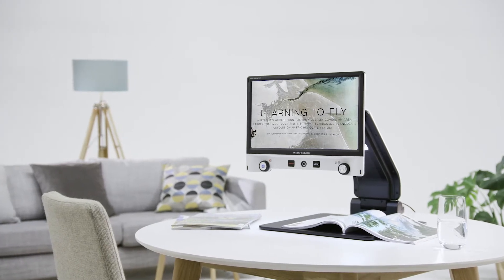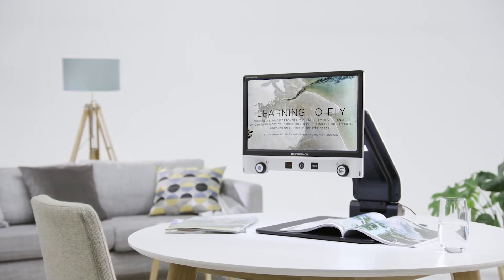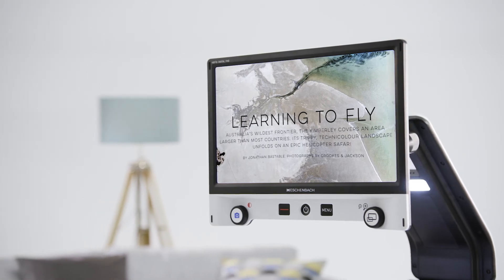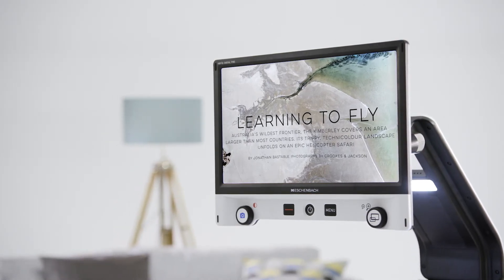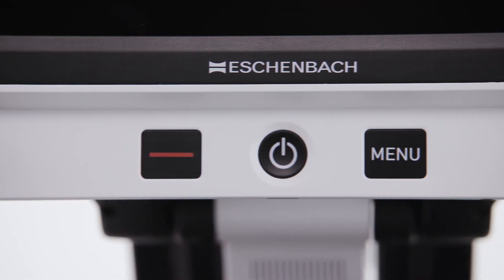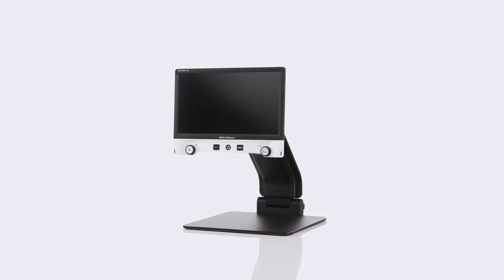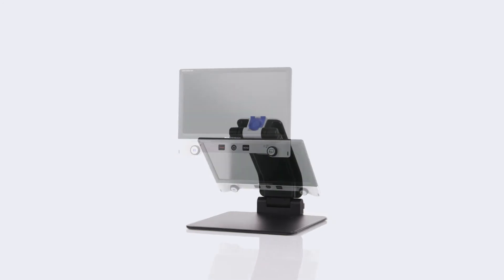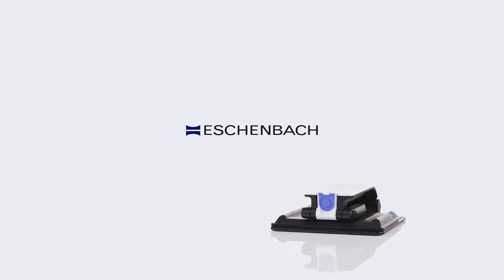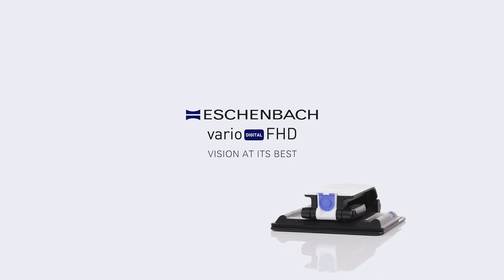The Vario Digital FHD combines flexible design with a user-friendly interface. Thanks to a high range of magnification, outstanding image quality and intuitive operation, it provides the ideal video magnifier solution for reading and leisure viewing while at home, work or school. Vario Digital FHD — Vision at its best.